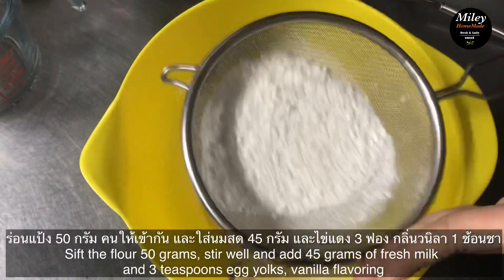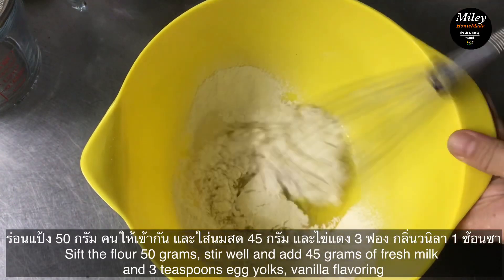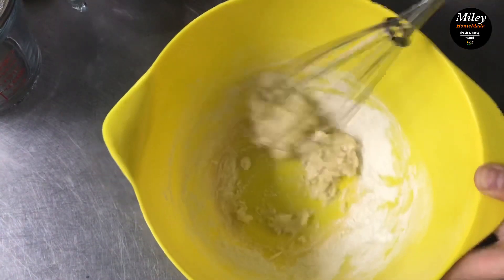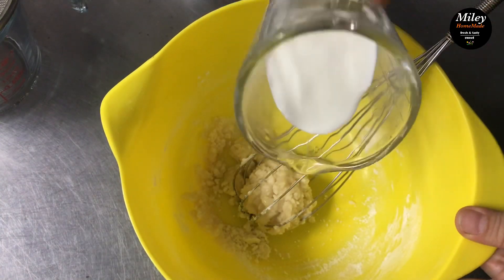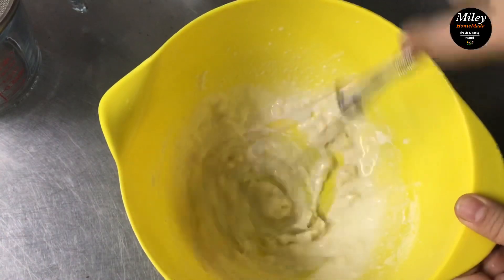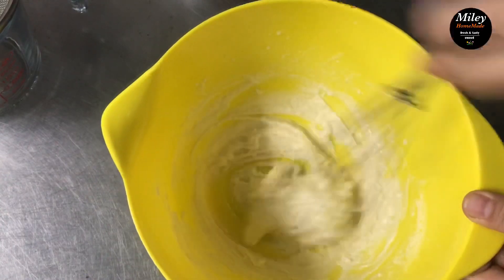Let us see how this is done. Add 1,300g of onion and 1 teaspoon of water, then 1,100g of onion and 1 teaspoon of rice, and two teaspoons of water.